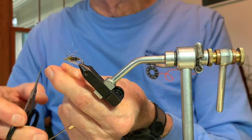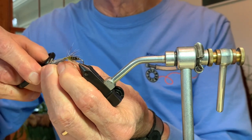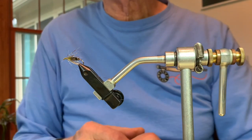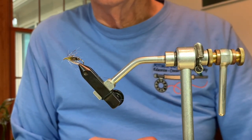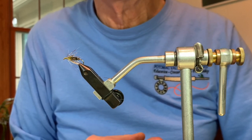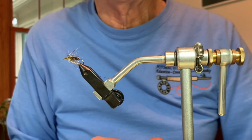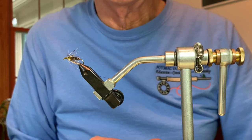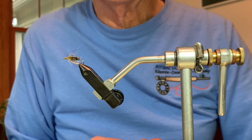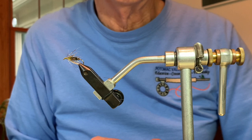I clip the thread and we're finished. There's one fiber here I don't particularly like — I get rid of that. And there we have a peacock and hurl — another one of Sylvester Nemes' patterns, though as I've said, it probably pre-existed Nemes. This is a very effective fly, particularly in the spring when some insects are still dark in color, as well as the partridge and yellow, which will be very prevalent as we move into May and summer.